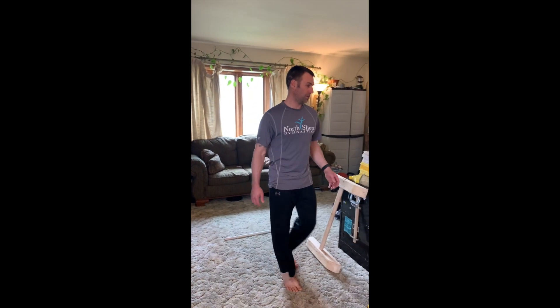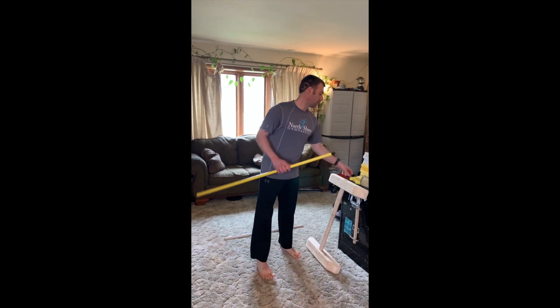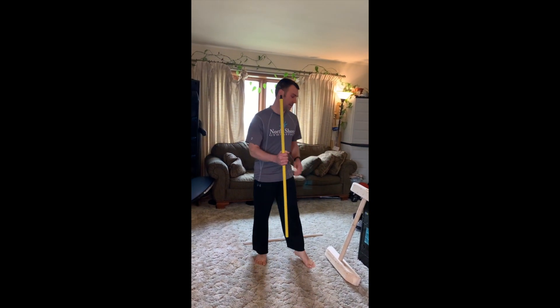Hello families, North Shore. We are going to be doing a bar exercise. You can take a broom apart — they just unscrew — and then you can use that as a dowel. If you have a dowel or a floor bar, they work.